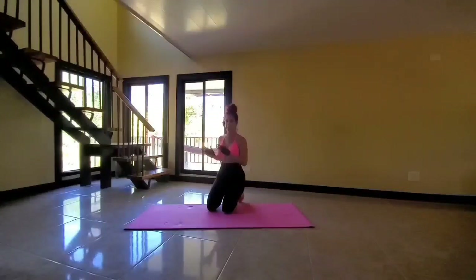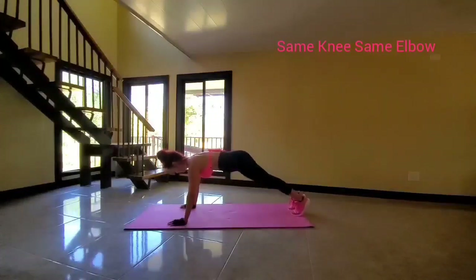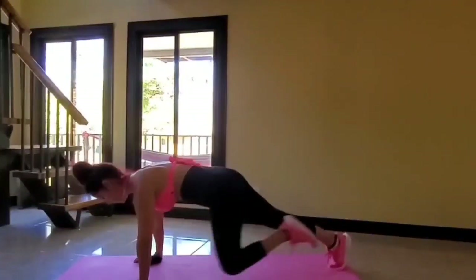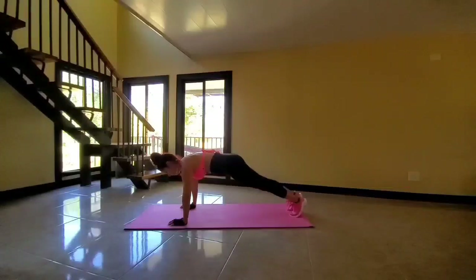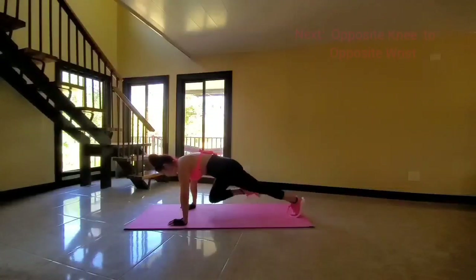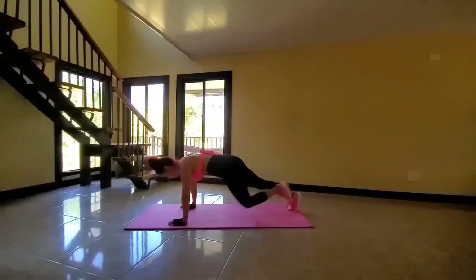Next, we will be going to the same knee, same elbow. Let's go. Bring it high. Grab the mat with your fingertips — don't forget. Breathe. Hang in there, I know it's tough, but it's a great workout. You'll feel fantastic after.